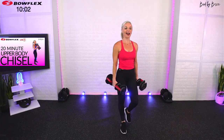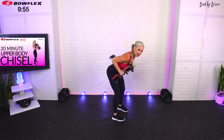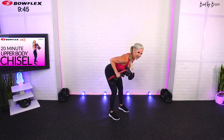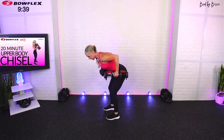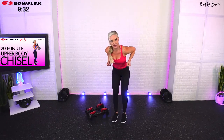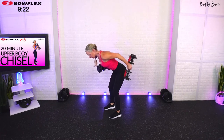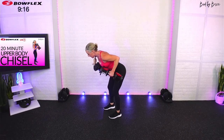We're going right into alternating tricep kickbacks. Keep your elbows in a fixed position — 90 degrees, kick it back, release. If you feel any pinch in your neck while you're in that position, the weight is too heavy, so drop it down. Because we're in each move for a minute, don't push through form that feels risky — switch it right away.